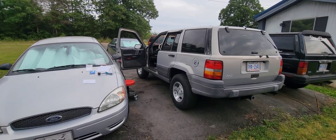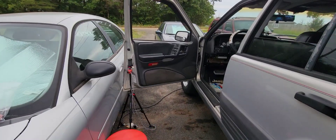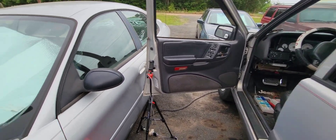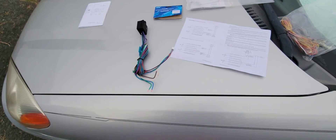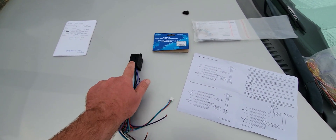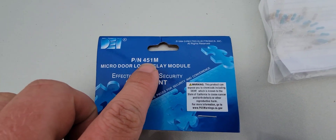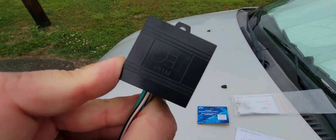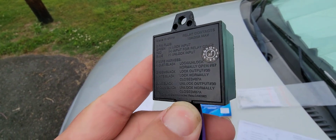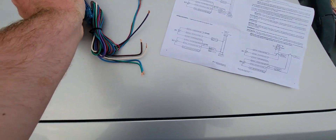For 96 through 98 Jeep Grand Cherokee, I'll be showing you how to do aftermarket door locks — controlling them for lock and unlock from a remote start. You will need two of these relay harnesses, one for each door — one for the left front door and one for the right front door. The part number is DEI 451M. It's basically two relays inside this box: one does your lock function and one does the unlock function.